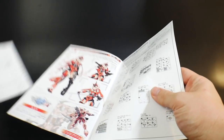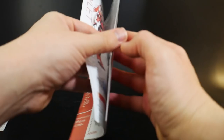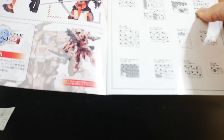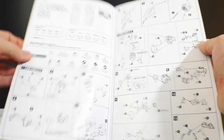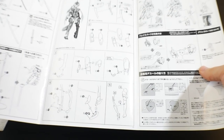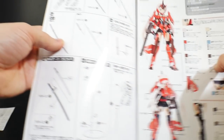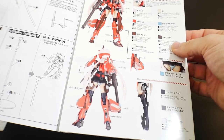The instruction manual is similar to other Frame Arms Girl kits — you have your illustrations and a list of runners marking out parts you won't be using, which is helpful if you're cutting all parts out first. The instructions are very simple. I'm going to do a straight build without any extra work, skip the stocking pose section, and only build one of the two katanas.